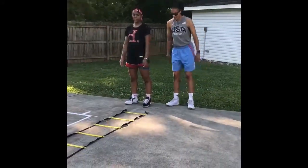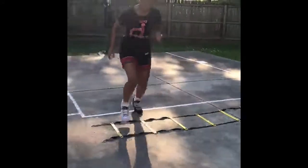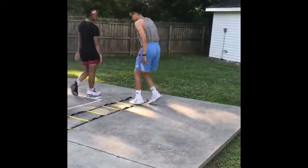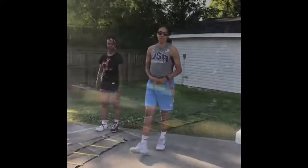Lateral two feet in and out — start with your right foot. Making sure my left foot is leading: in, in, out, out — arms are moving, staying in the athletic stance. Reverse karaoke.